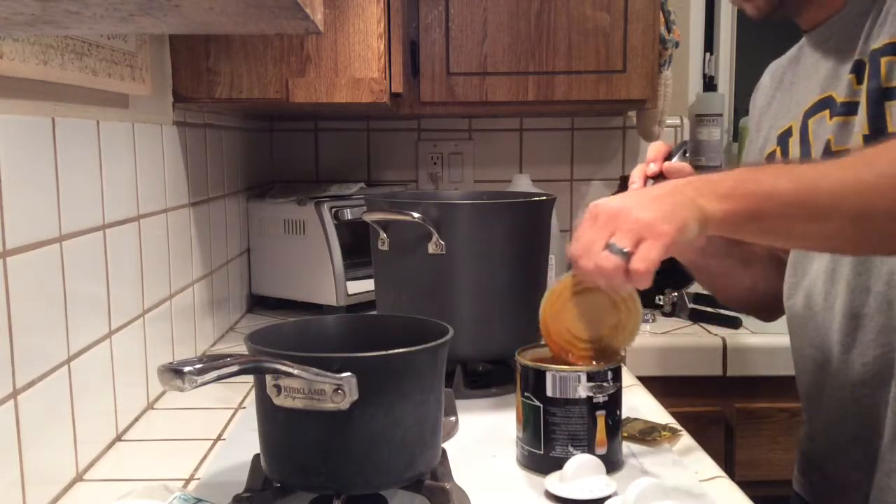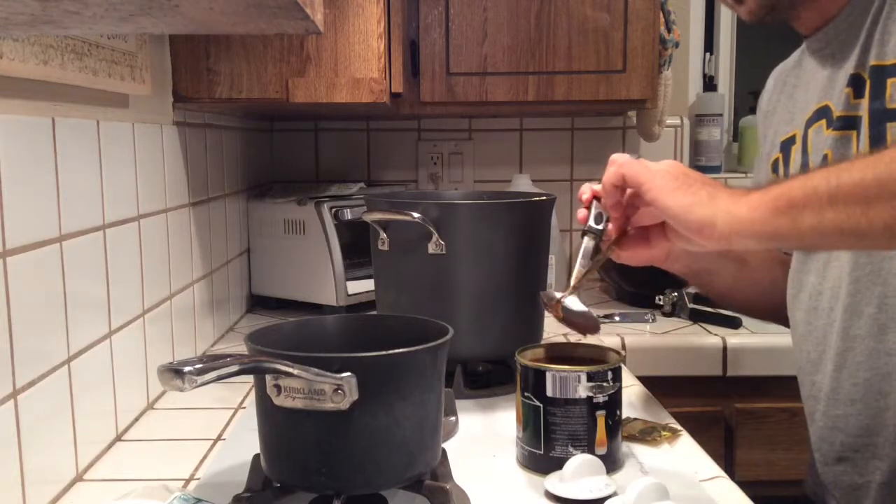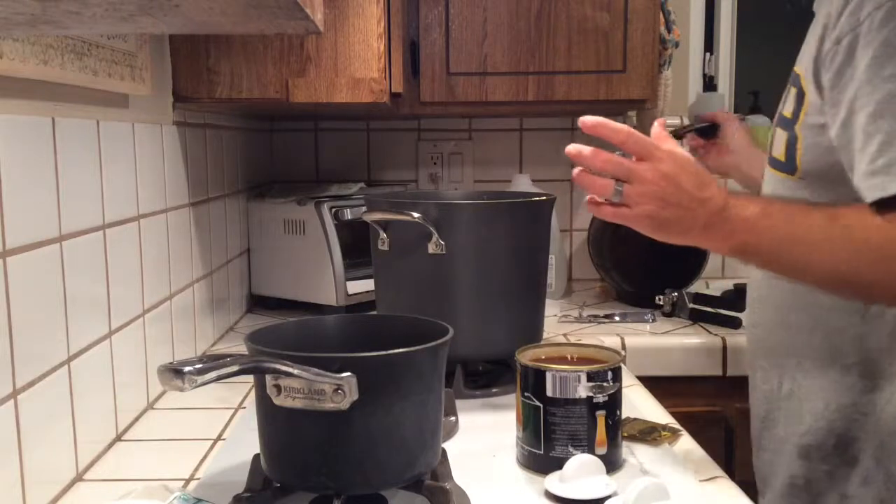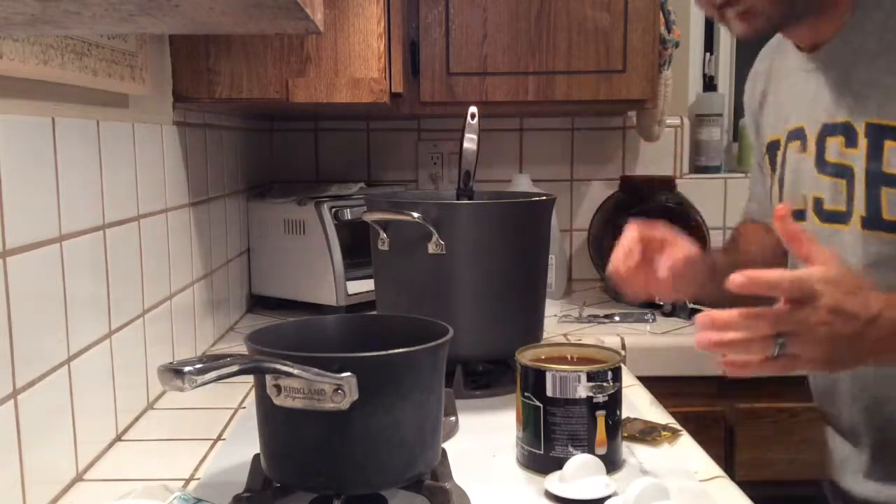It's like molasses — it's real thick, very very sticky.